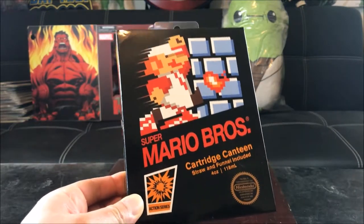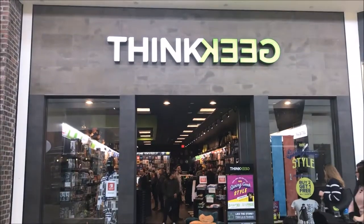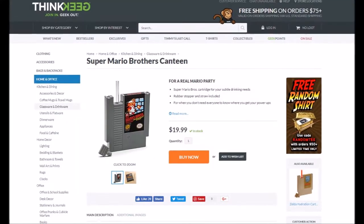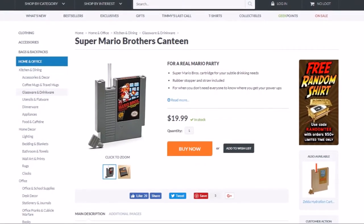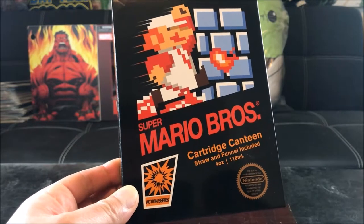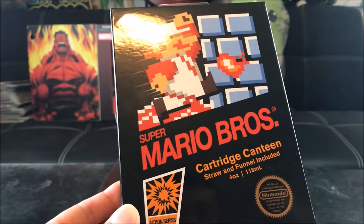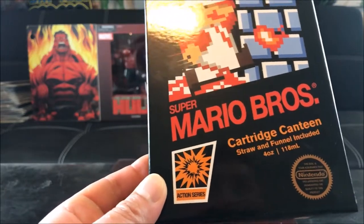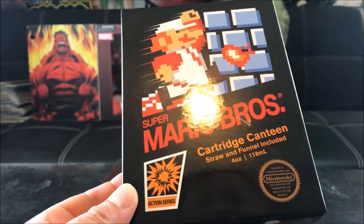I've been waiting to get my hands on this. This is available on their website for only $19.99. Talk about retro gaming, this brings back good memories guys. So basically what this is, is a Cartridge Canteen that's shaped like the game. It comes with a straw and funnel included, 4oz. It's an action series, it just looks exactly like the original game.